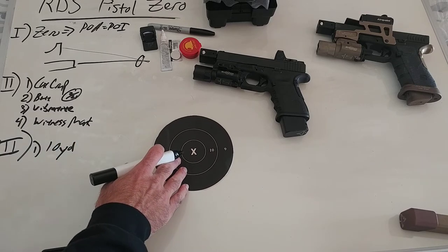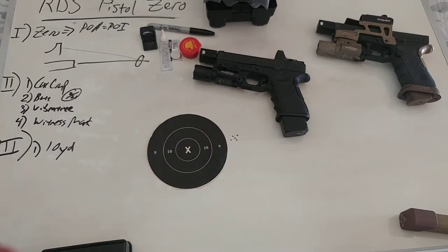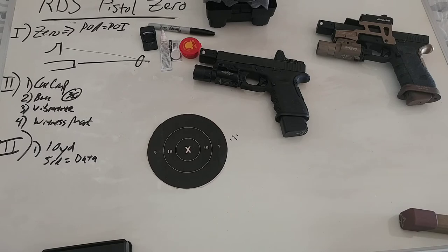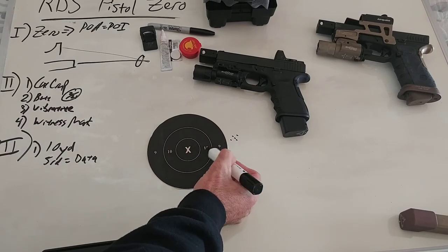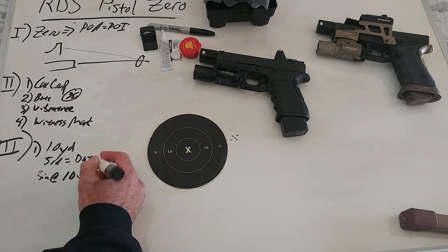So let's say we start here and my rounds are grouped like that. We'll do a five-round group because we want more data — five rounds is kind of the minimum for solid numbers when zeroing. You can do three if you can properly call your shots. Say our rounds are right outside the 9-ring. Elevation is generally okay, but windage — if this is a 5.5-inch circle, that means we probably have about three inches of offset.